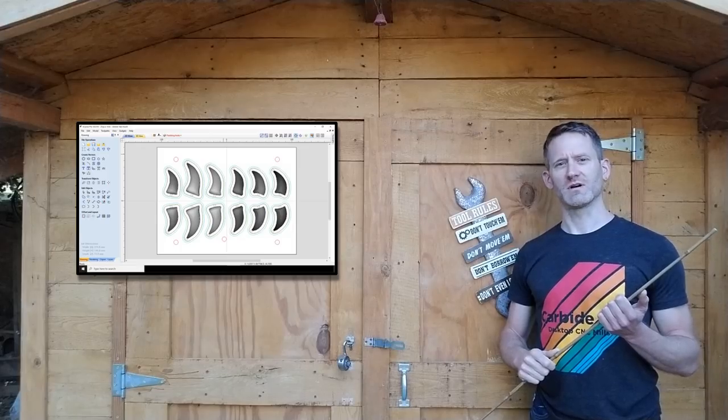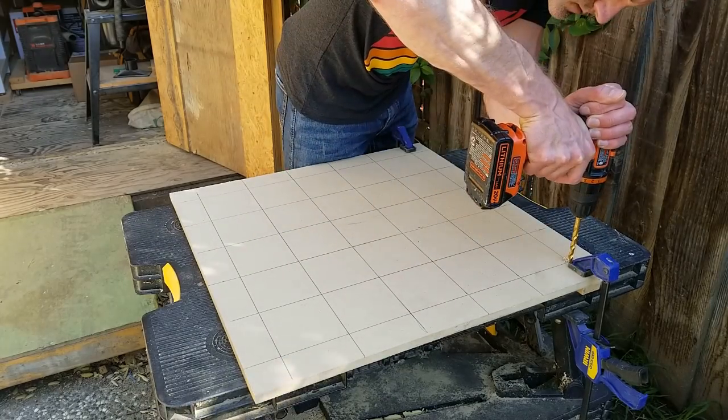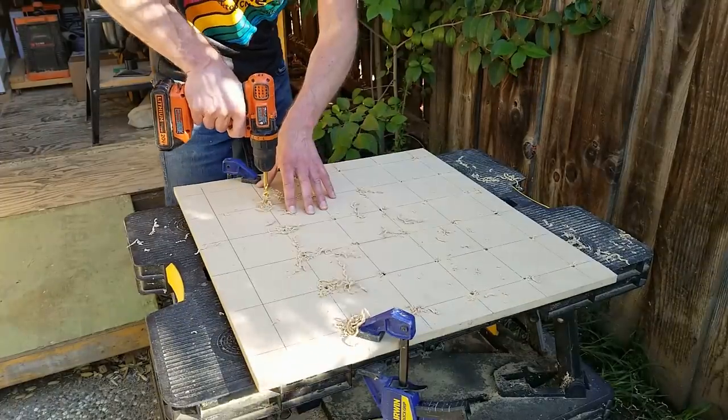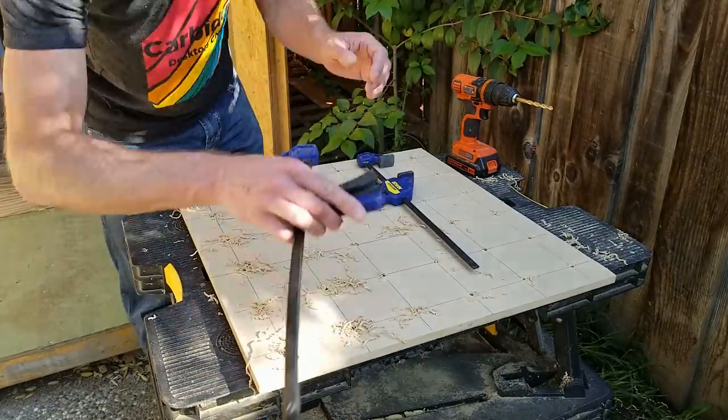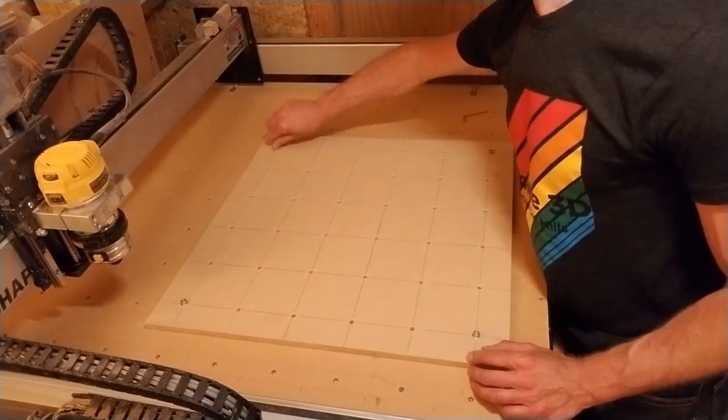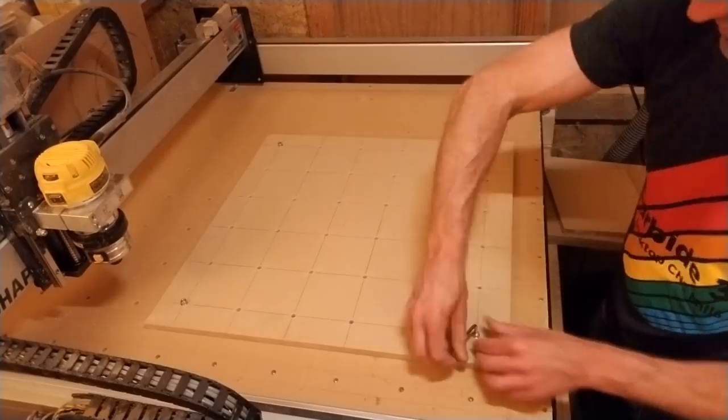Enough talk — let's get started. While I'm waiting for the walnut wood to be delivered, I'll make the spoilboard and cut the molds for the teeth and the nails. I cut a board of MDF to 600 by 600 millimeters and drilled holes that match the clamping holes in the CNC bed, using only the corner holes to secure the spoilboard onto the CNC bed. I'll make the molds out of MDF — half an inch is thick enough for the teeth, but I'll need one inch for the nails, so I'm going to cut this board in half and glue the two pieces together.